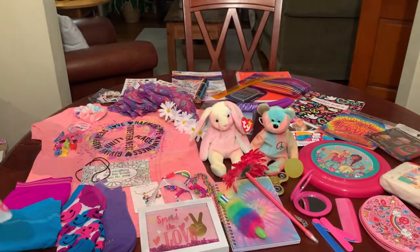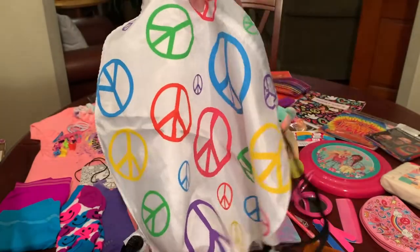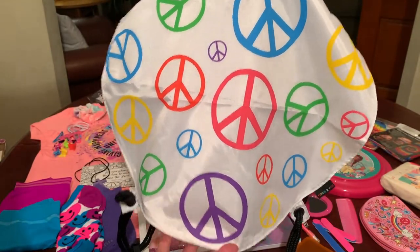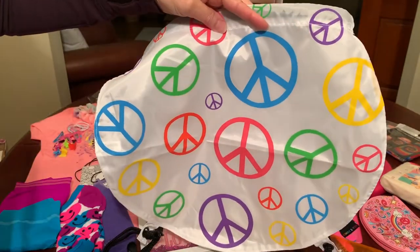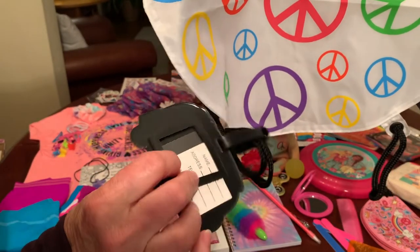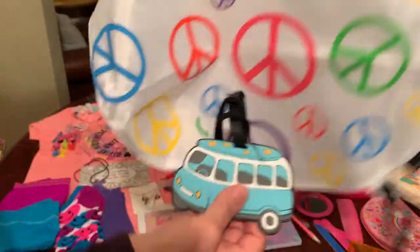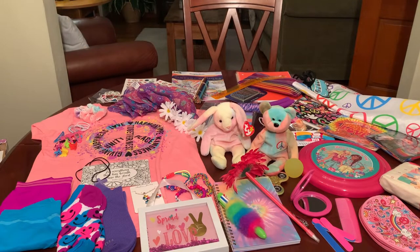And the last thing in the box for this flower child is a drawstring backpack contributed by Kit Nicole — it has peace signs all over it. I attached a bag tag of a VW bus to it so she can put some identification information on it. So that completes my Flower Child box from the 60s and 70s, packed for a 10 to 14 year old girl.